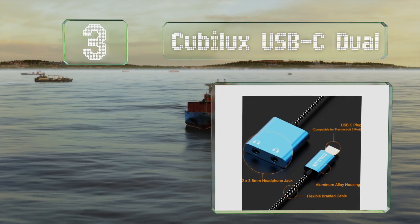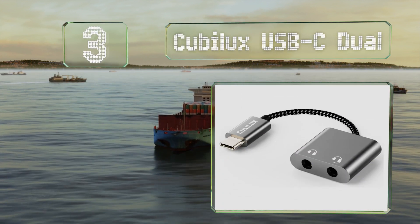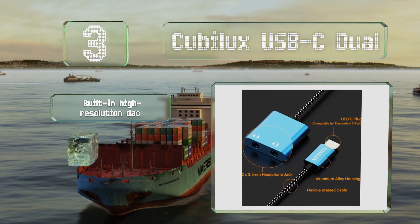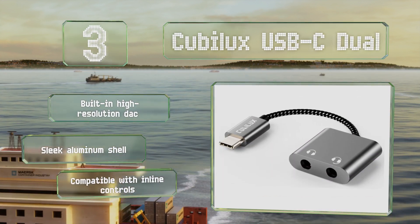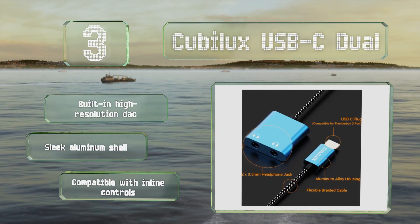Nearing the top of our list at number three, if you have a device that doesn't have a three-and-a-half millimeter connection, the Cubilux USB-C Dual can help. It's one of the few models that supports voice calls too, just so long as you make sure to plug your headphones into the port labeled with a microphone. It's equipped with a built-in high-resolution DAC and a sleek aluminum shell, plus it's compatible with inline controls.